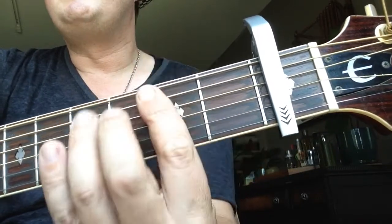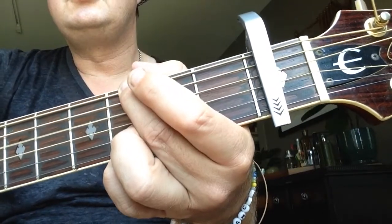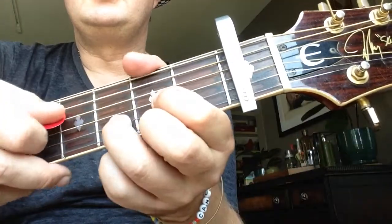B minor: 1, 2, 3, 4. 1, 2, 3, 4. And the rhythm, it's kind of like... let's check it out.